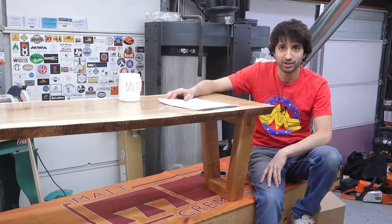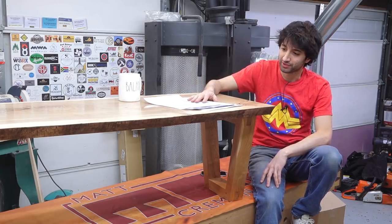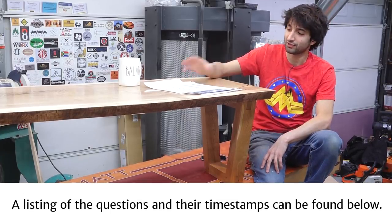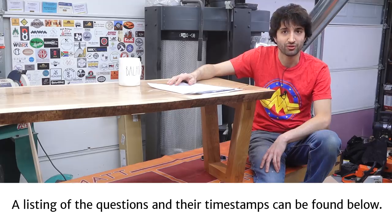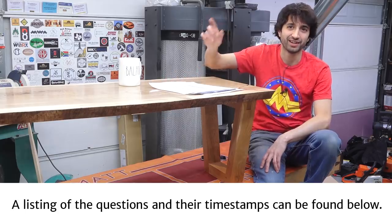Hey everyone, I'm Matt. Welcome to my shop. This is another one of these multi-question Ask Matt Q&A thingamabobbers. The last one I did like this, I had questions from all of you, and I still have a bunch that are pretty good or interesting that I think a lot of people like to hear the answers to. So I'm going to pull from some of the leftover questions from last time. I also have some questions from my patrons over on Patreon to fill in some of the quicker, more fun questions. Let's get into it.